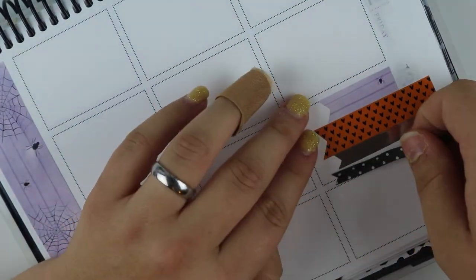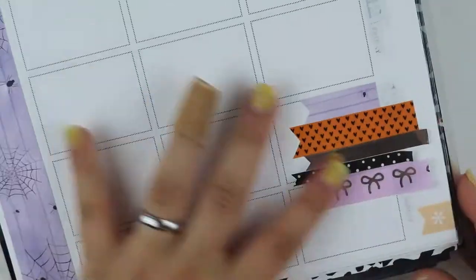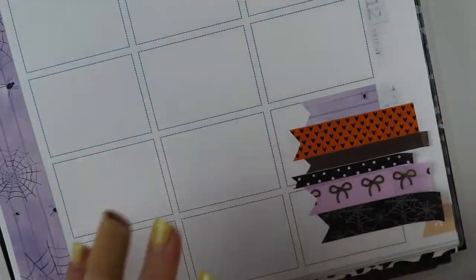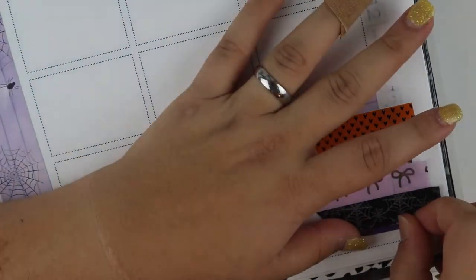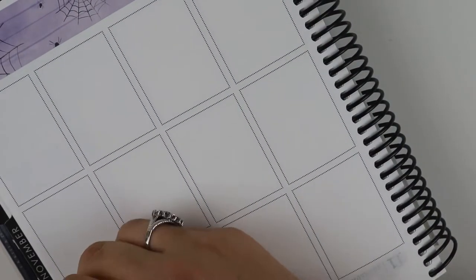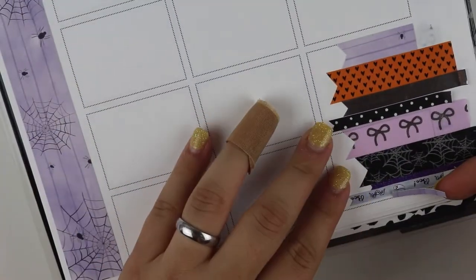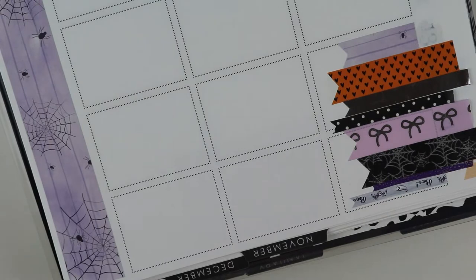In my weekend banner, I am using some Simply Gilded. The bows are Simply Gilded, of course. That heart one is from Dollar Tree, and then the rest are either from Michael's or Hobby Lobby or something. Some of it is from the kit — the first one I used with the little spider and the last two that I use are both from the kit.